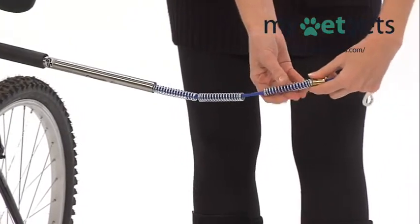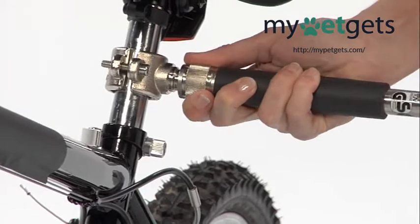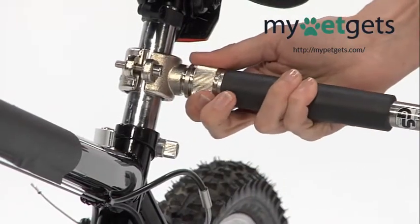The patented design sports an internal shock absorbing system and a quick lock and release capability, simplifying bike switches. It installs easily in minutes.